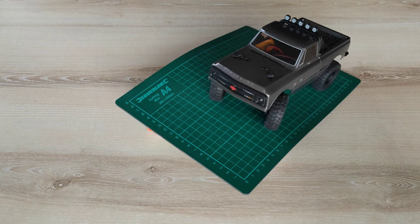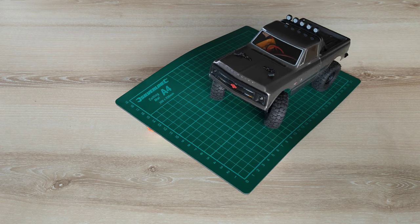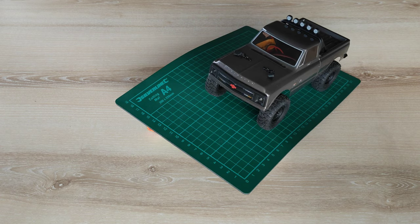This is my Axial SCX24 with the Chevy C10 body. Out of the box it performs quite well, but you can make it even more capable with these few simple mods.